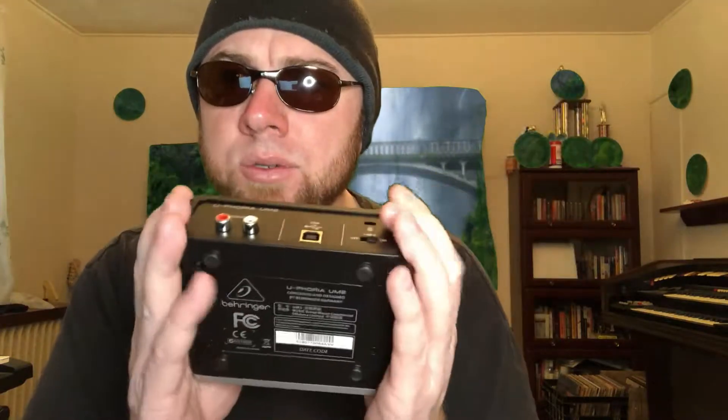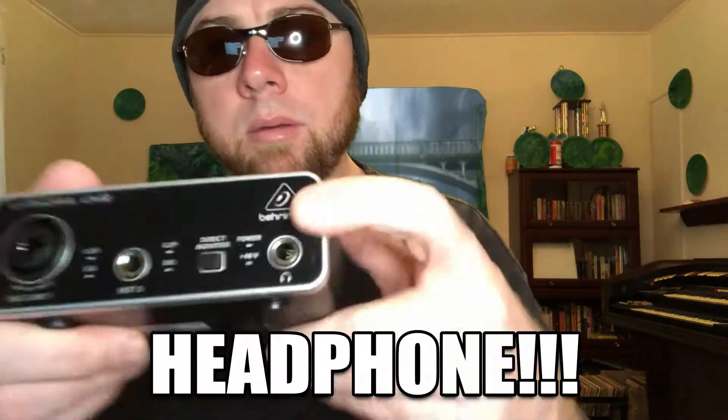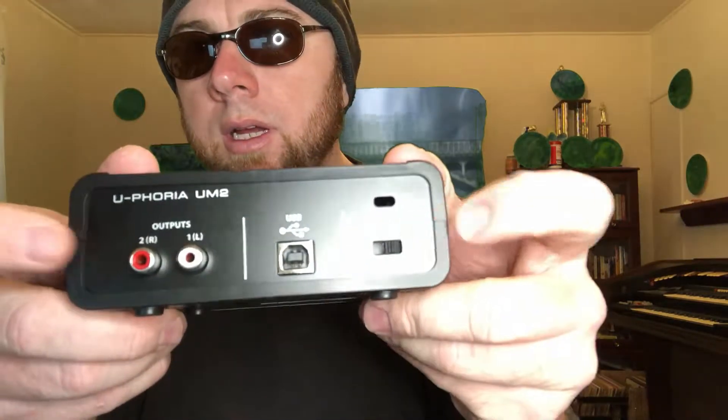Some of the tech specs: it connects to the computer via USB, has two simultaneous inputs and outputs, does have phantom power, and the AD resolution is 48 kilohertz. The analog inputs are the XLR/TRS combo and the quarter-inch jack. The analog outputs are the headphone jack and the RCA outputs.